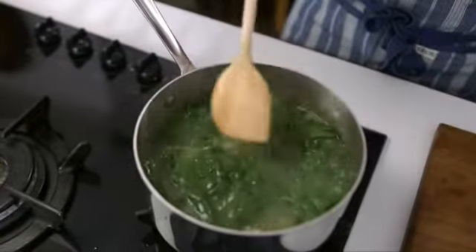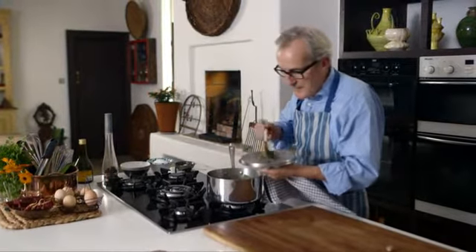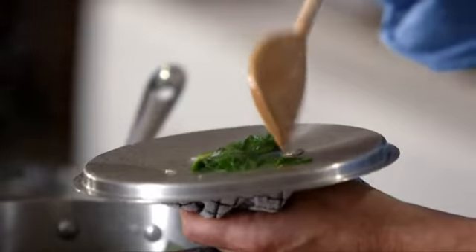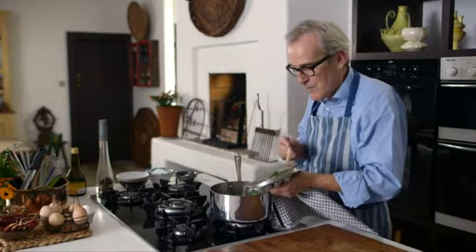So I think my spinach is cooked. I'm going to turn off the heat and just take a little out onto my saucepan lid — my spoon goes through it very easily — so I know the spinach is tender. I need to liquidise or blend it straight away.